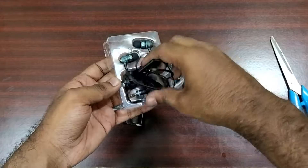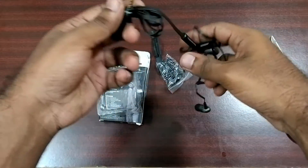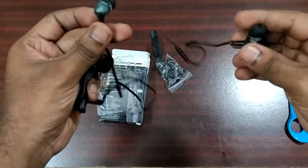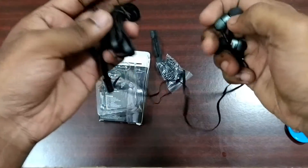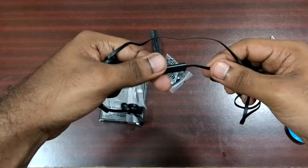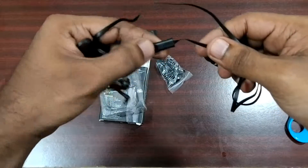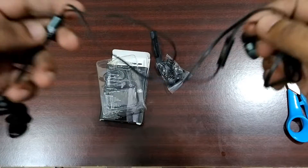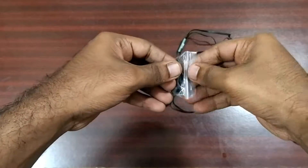Here is the headphone. We get a mic so we can take a call, but there is no mic button. We also get an extra pair of earbuds.